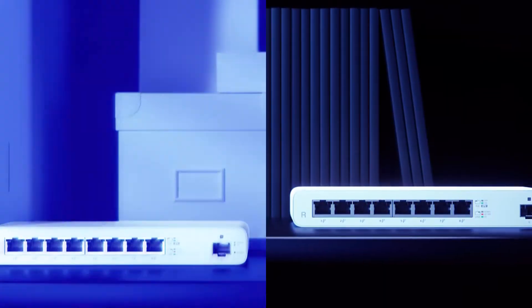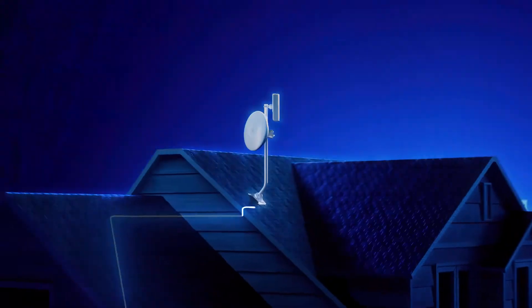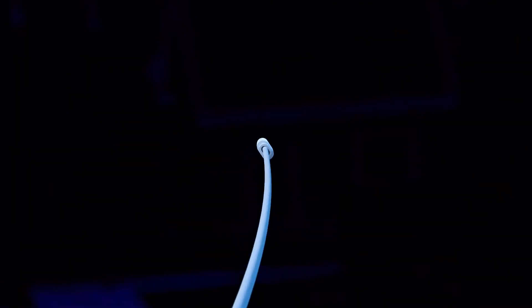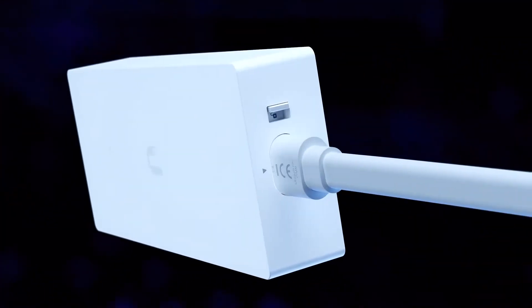The router and switch provide Layer 3 or Layer 2 Power over Ethernet connectivity to wireless APs and bridges. Each ships with a 120-watt power adapter and a proprietary transport cable capable of delivering very high power over long distances.